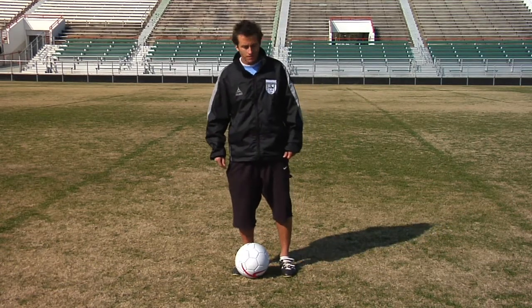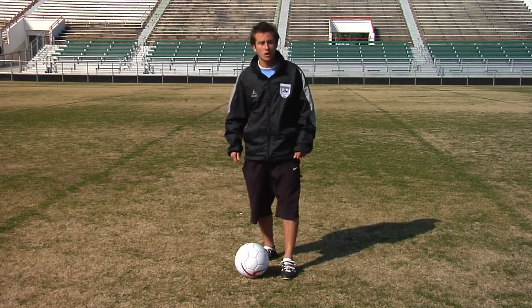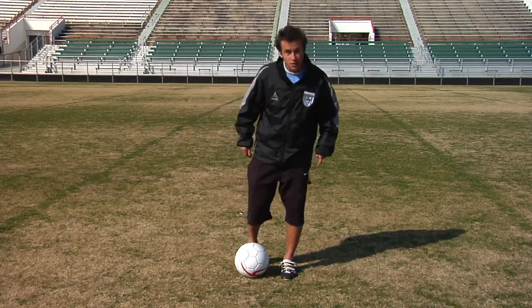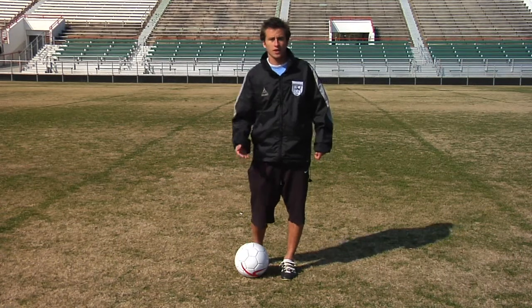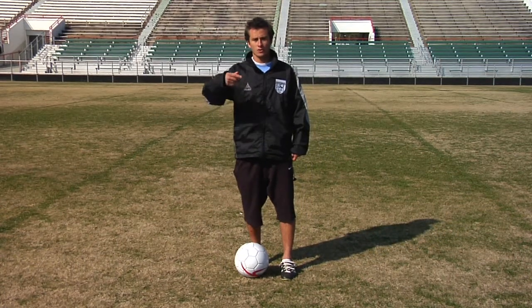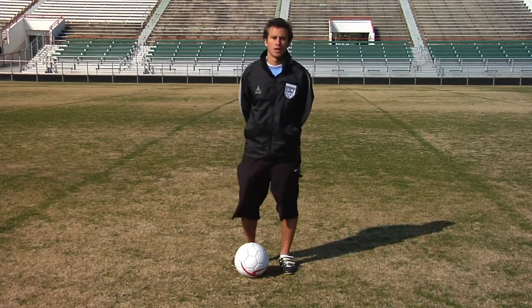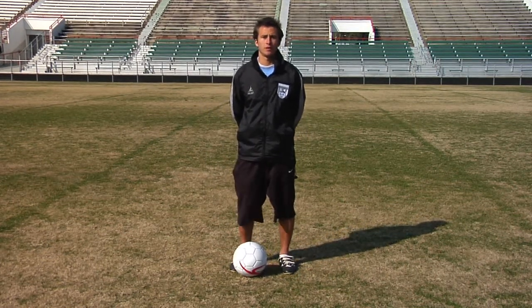When chipping the ball, your plant foot should be right next to the ball and you want to come straight onto it. When you come straight on, you want your foot to get underneath the ball, striking it on the bottom half of the ball, causing backspin so it will stop or come back when it hits the ground. And those are just some tips on how to make the ball spin.